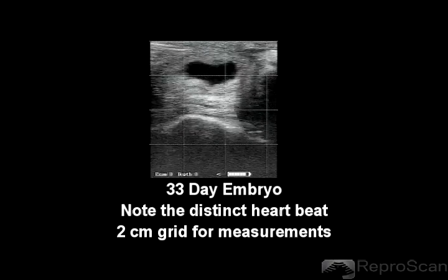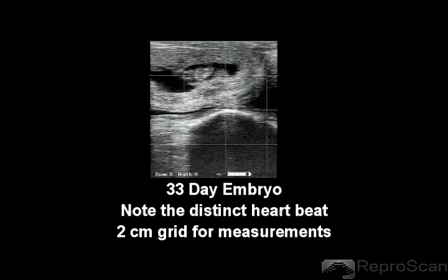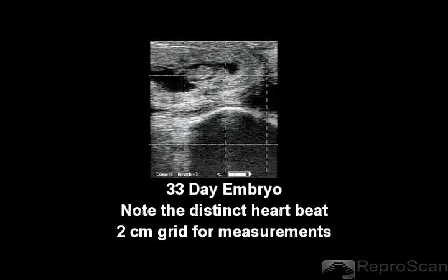There are multiple grid options to assist with your measuring. This is a 2-centimeter grid.